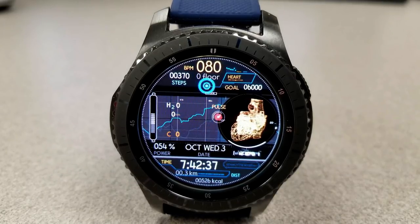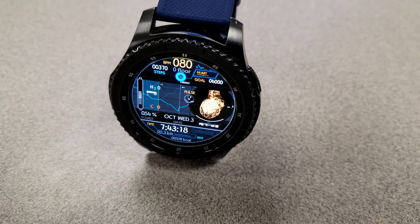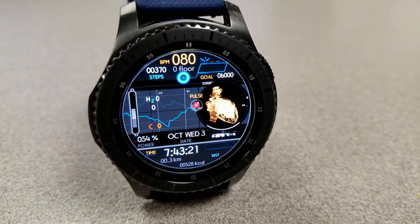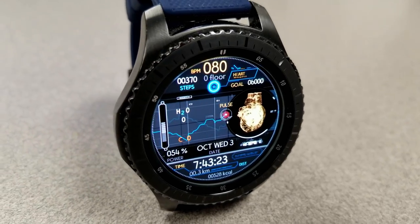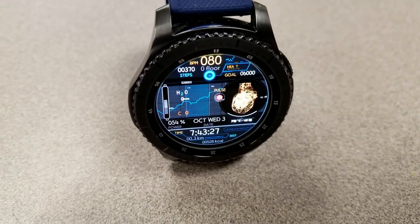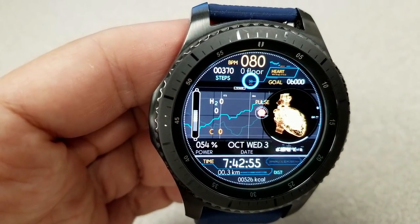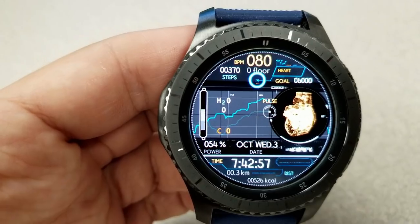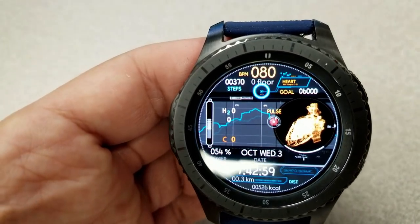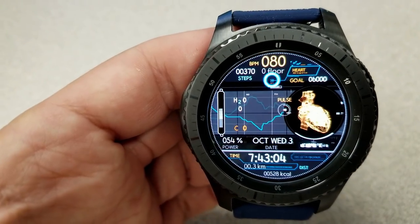If you're not keen on the gold color, you can also pick this model up in a purple and orange version as well. For display features you have your last recorded heart rate, step count and goal, as well as your floors climbed — all at the top of the face. The date and battery remaining is in the center, and then your distance moved and calories burnt are located near the bottom. This one comes well equipped with a number of useful app shortcuts as well as an attractive and colorful AOD mode.